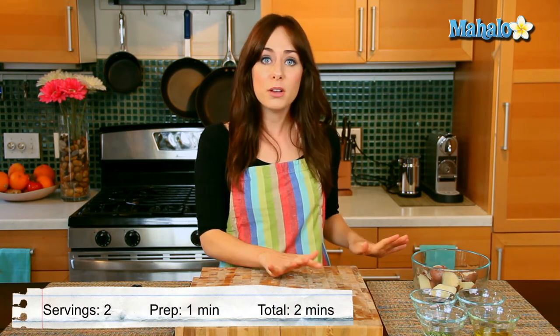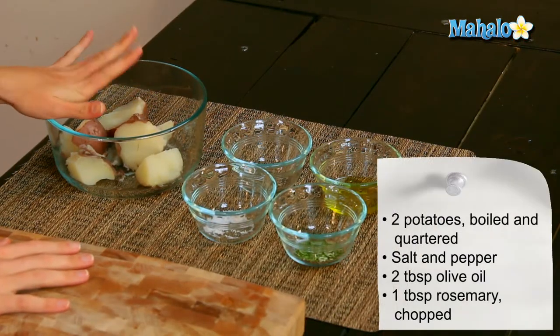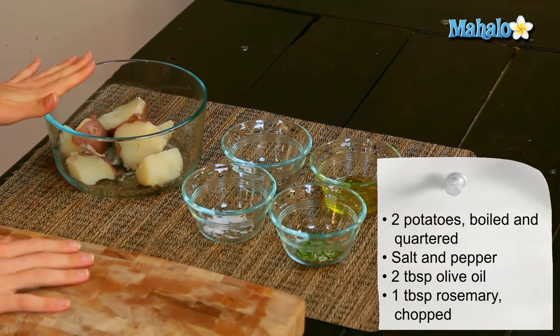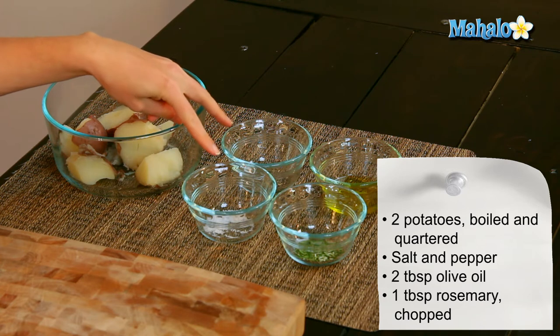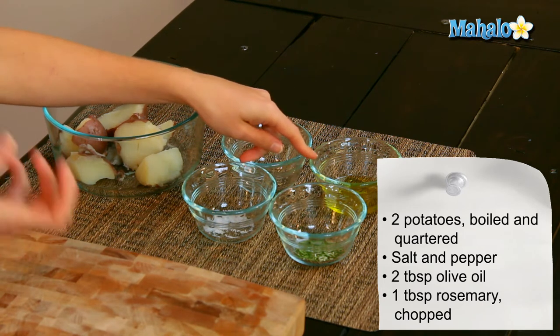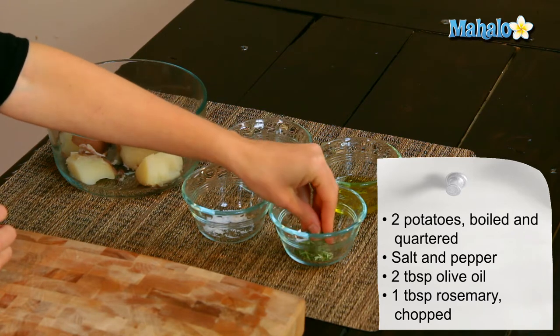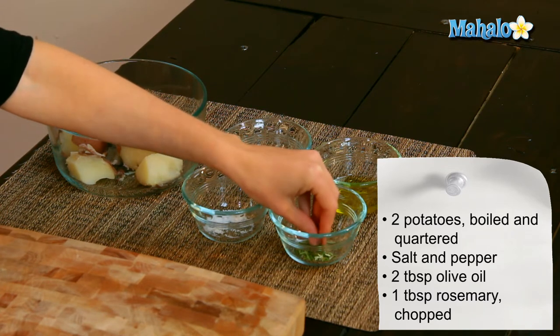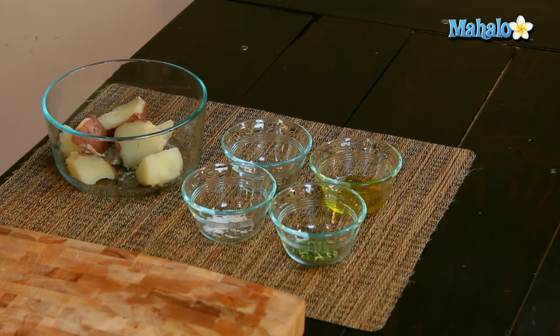So it's really simple. I have our ingredients laid out here. I have two red potatoes that have been boiled already — fork tender, ready to go, and they have been quartered. I have a little bit of salt and pepper to taste, two tablespoons of olive oil — I tend to use one tablespoon per potato to make it nice and creamy. And I also have a tablespoon of beautifully fresh, so fragrant, chopped rosemary here. Rosemary is a pretty strong flavor, so I don't want to use too much, but if you love it, you could certainly add more.